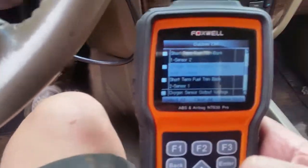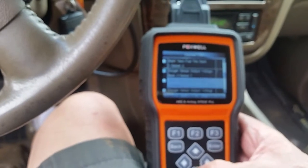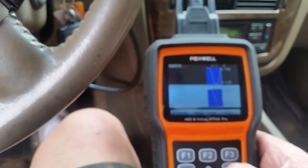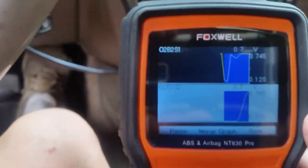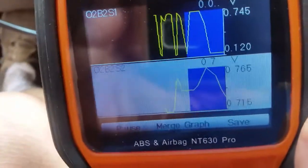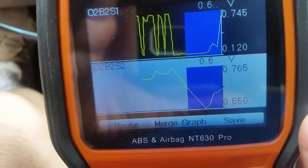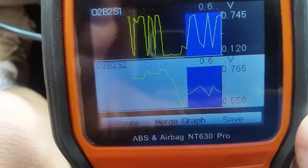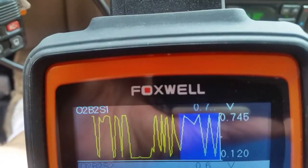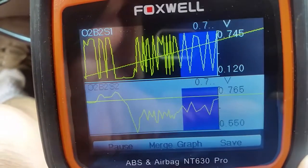We're in the vehicle now and I'll pull up some data. There's bank 2 sensor 1 — we'll check that and go down to bank 2 sensor 2, view the data, and graph everything. The top waveform is the first O2 sensor going into the catalytic converter, and the bottom is the second O2 sensor coming out. The catalytic converter is actually doing its job — cleaning up the exhaust — and the downstream O2 sensor is detecting that and confirming the cat is working.